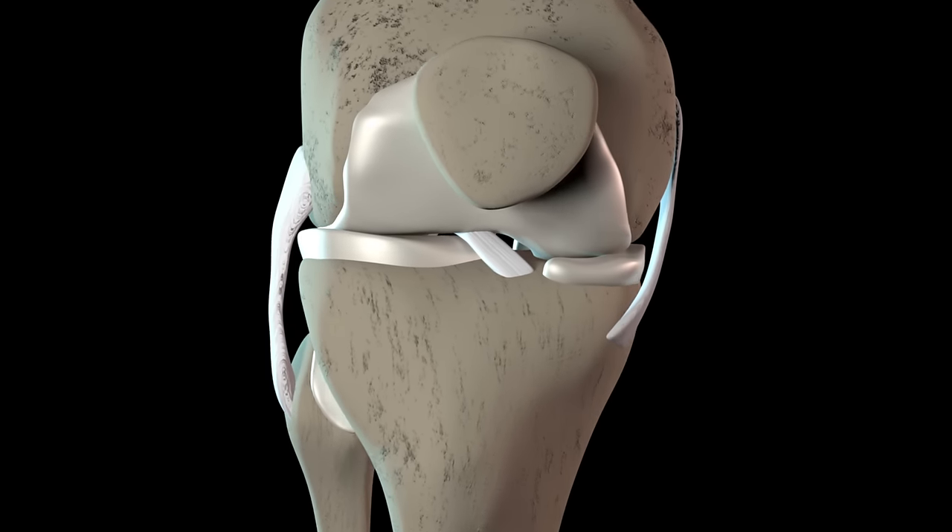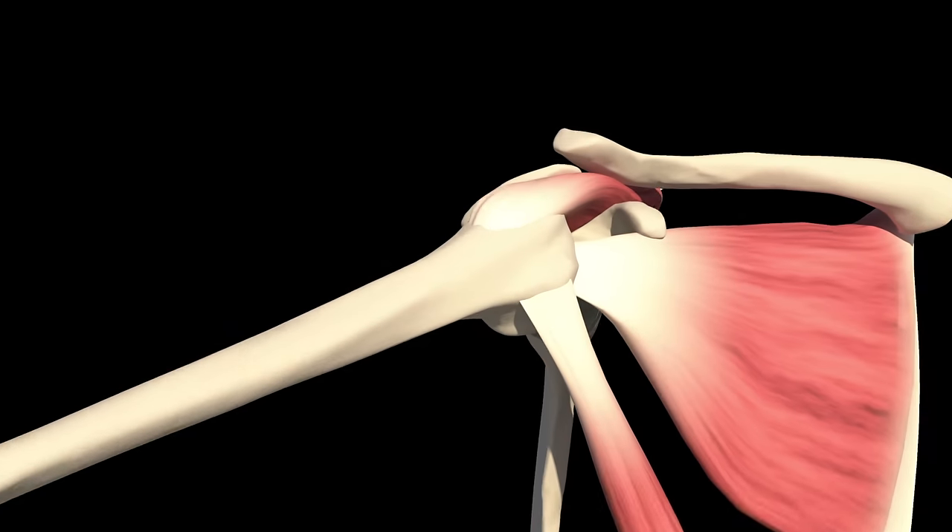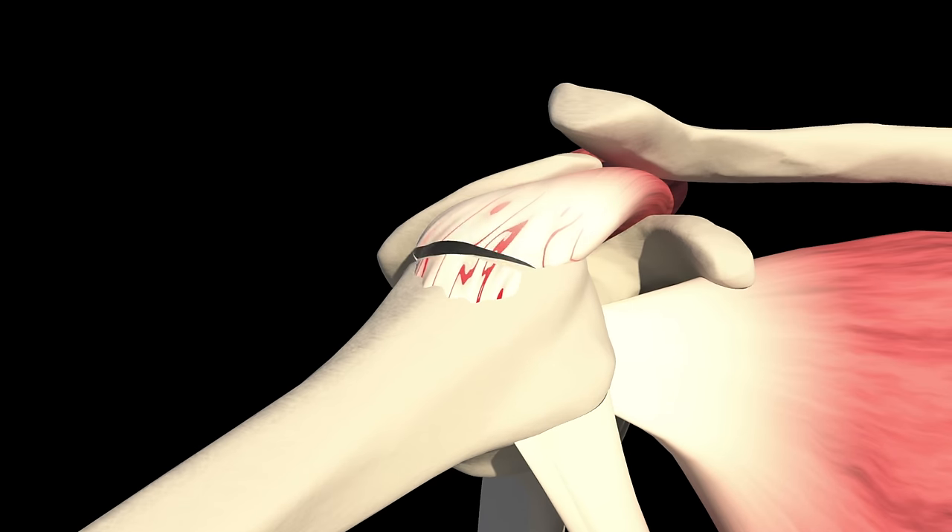And then there's transplantation — autograft, which means cartilage from your own body, from a part of your knee you don't use as much, transplanted to a weight-bearing lesion. Or allograft, where you get cartilage from someone who's deceased and donated their cartilage. That usually works better if it's a fresh transplant, so it's a bit tricky. But those surgical ways — it's not even regenerating cartilage. It's trying to repair damaged cartilage. It's like a plug or a patch.